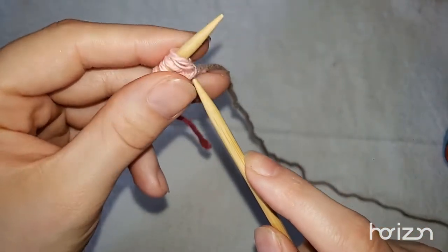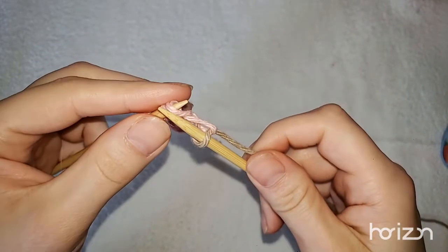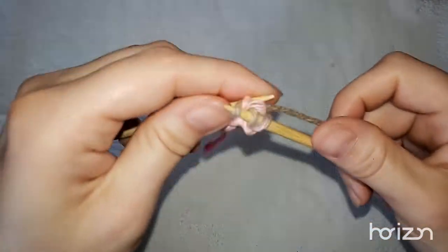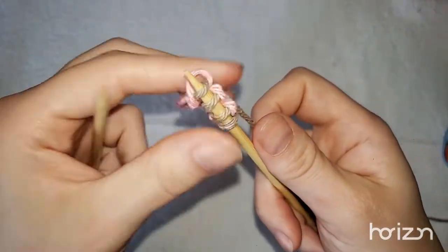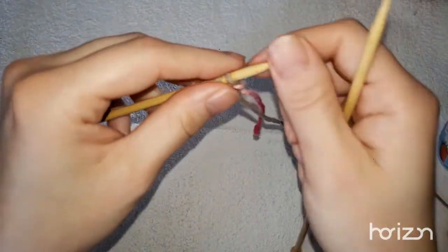First thing we're going to do is knit those stitches, just as we normally would. This is part of the pattern too. We knit across those four stitches. I'm going to have this pattern down in the description.